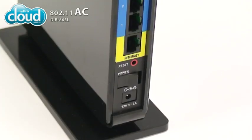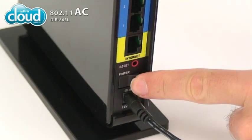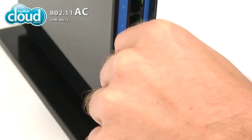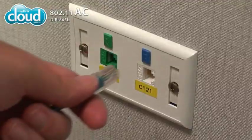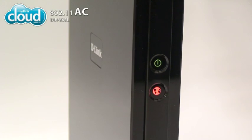To set up the DIR865L, plug the adapter into the power receptor and flip the switch. Next, connect the Ethernet cable to the yellow WAN port on the back of the DIR865L and your internet connection point. When the link has been made, the Internet LED on the front of the DIR865L will turn green.